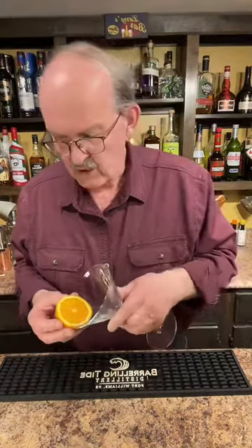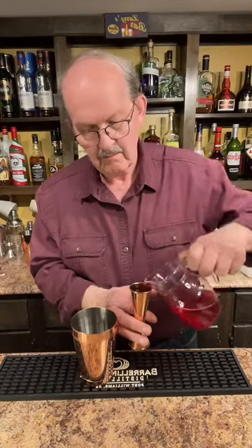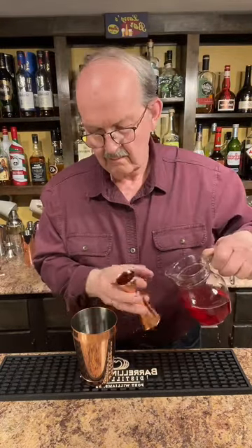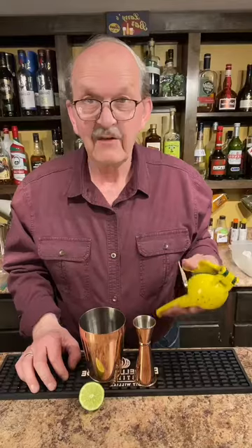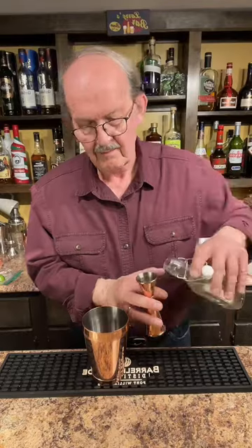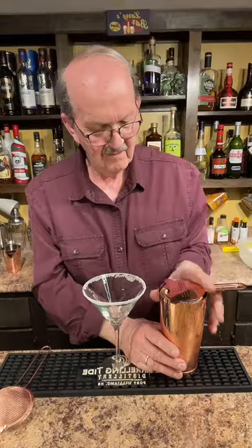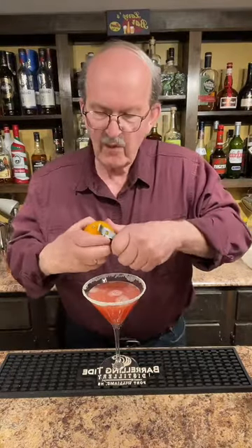Wet the rim of the glass with orange and rim with sugar. Three ounces of cranberry juice. An ounce and a half of fresh orange juice. A half ounce of fresh lime juice. Three quarters of an ounce of simple syrup. Shake well. We'll strain that into our prepared glass. Let's add some orange to the glass.